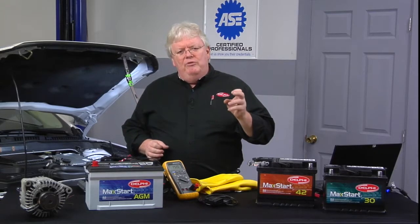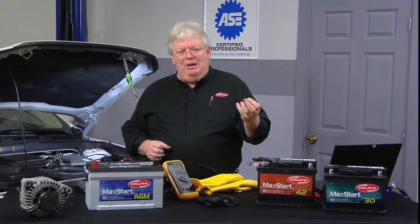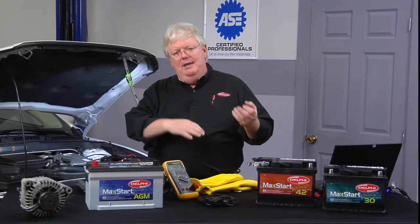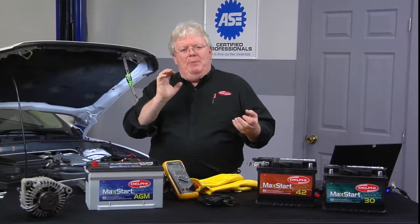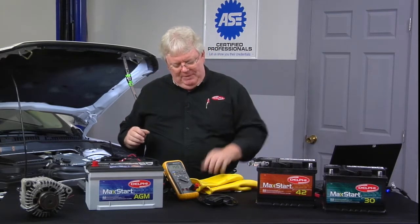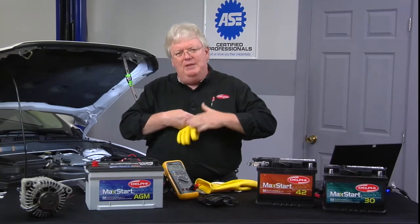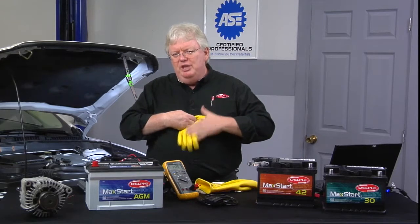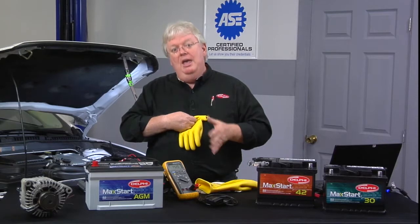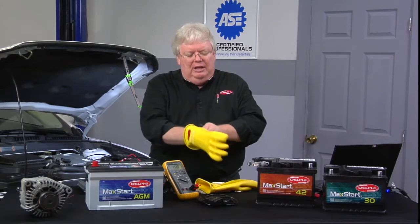That's where you're going to remove the service plug or the service disconnect — that's usually at the battery pack itself. This unit's got one where you flop the back seat down, pull a little trim cover up a couple of inches, and there's a big orange plug, just like on the back of a Prius battery. Then you're going to test your gloves — they should be checked professionally every six months.